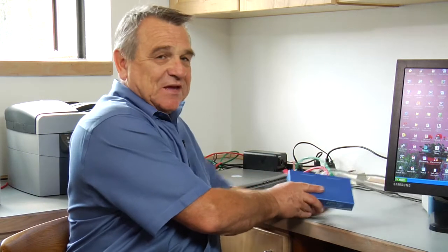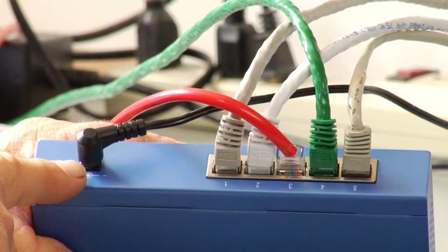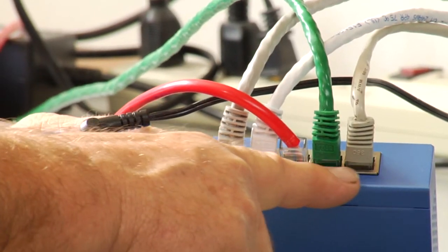Now how do you set up a network hub? Well it's quite simple. You're just going to have a network hub like this one right here, and in the back there's a place to plug in a power supply and then there's a place to plug in the network cables.